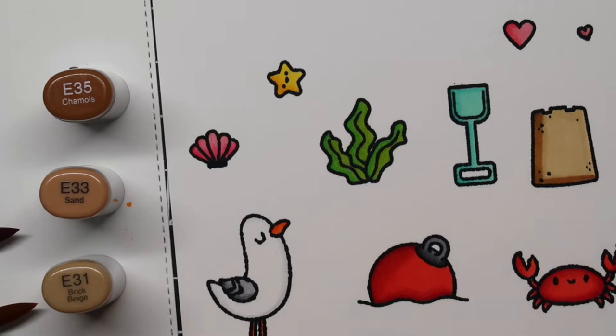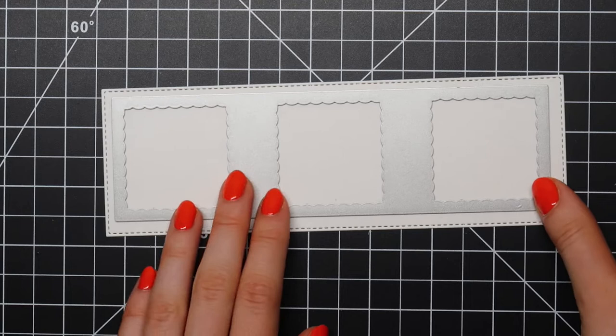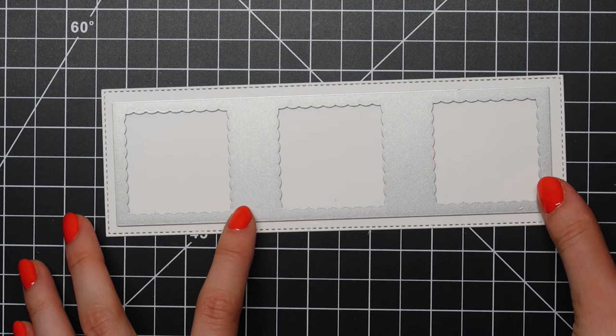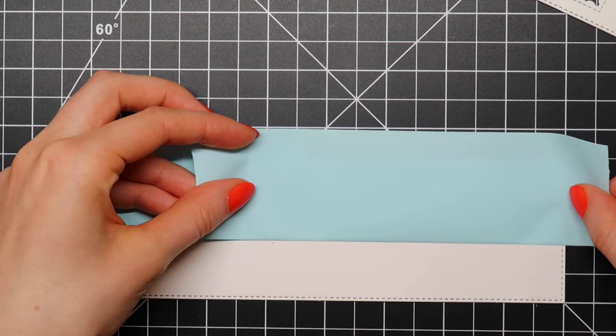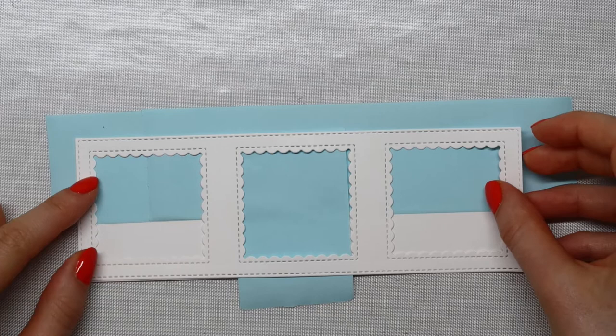Now that I've colored all of these images it's time to cut them out using the coordinating dies. I also went ahead and cut the smallest rectangle from the new stitched slimline trio die cut set from Heffy Doodle, and then I cut the slimline die that cuts out three little windows. I'm using Heffy Doodle low-tack masking tape to mask off parts of my slimline rectangle since I'll be doing some ink blending.